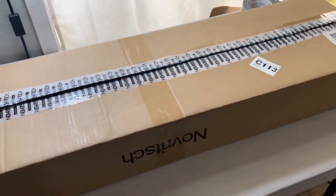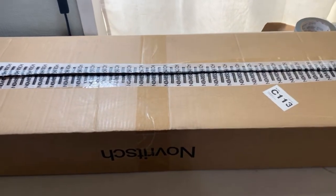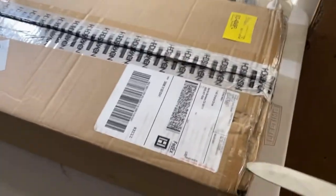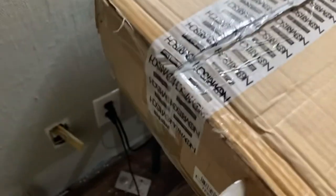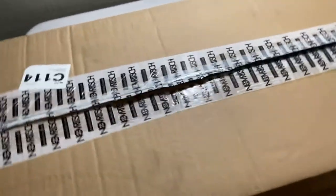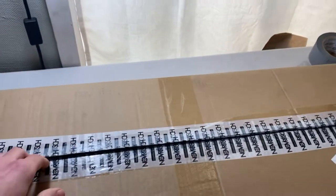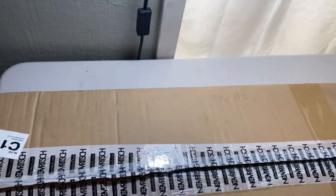Apparently some rumors were going around that Novritsch was using Sima hop-ups from a Sima sniper in the Black Friday deals. I don't think that's true, but we'll find out in this video. I was hearing that from some comment sections and videos - people were talking about Novritsch and his shady deals with Sima. But I don't believe that, and if it is, oh well - Novritsch hop-ups are only 30 bucks, not that much.